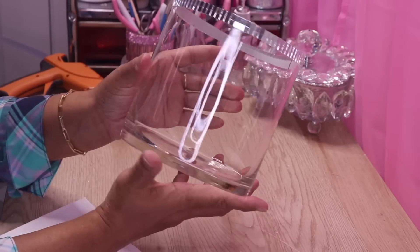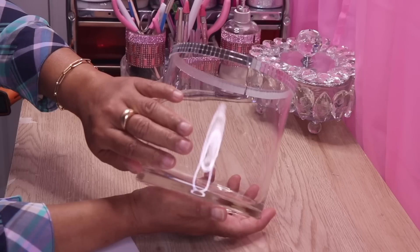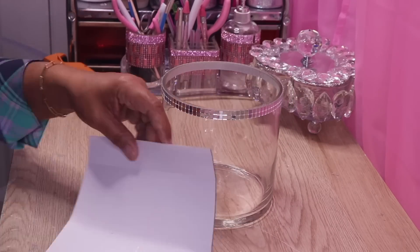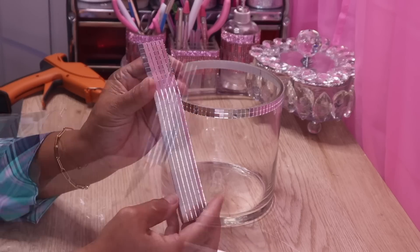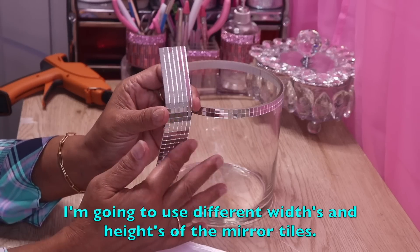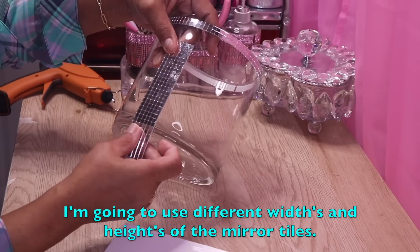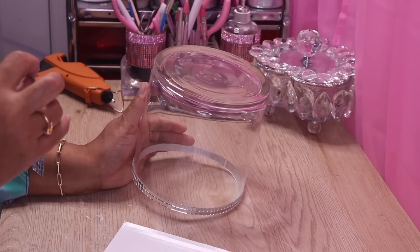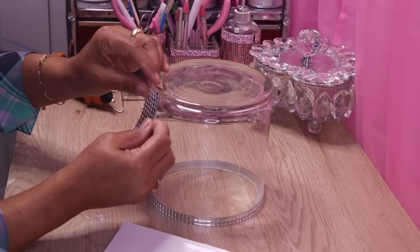This is what the mirror tile arrangement looks like all the way around the top of the vase. Now I'm going to go ahead and decorate the base. I'll start from the bottom to make sure I get it straight.